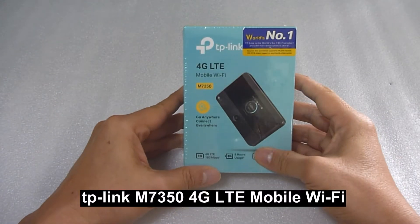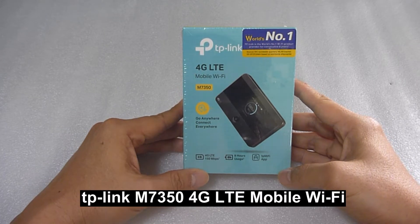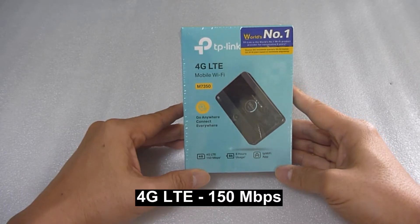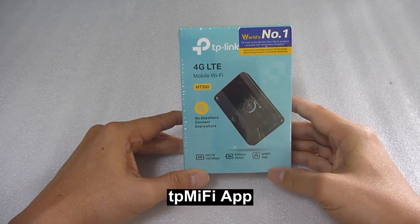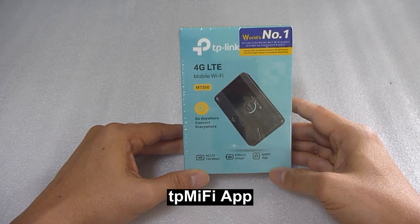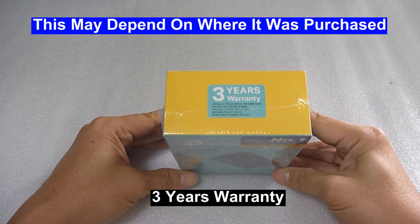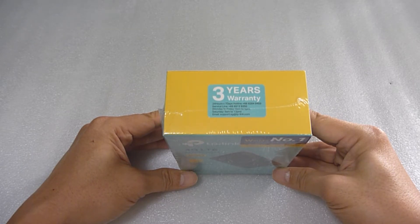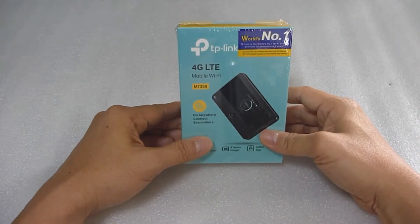We're going to show the unboxing of the TP-Link 4G LTE Mobile Wi-Fi model M7350. This is a 4G LTE Mobile Wi-Fi with a usage time of up to 8 hours, and you can connect it to the TP-MIFI app. It comes with a 3-year warranty. Do note that this is dependent on the country or region that you purchase this device from. So let's unbox this and we will insert a SIM card and connect our mobile phone to this mobile Wi-Fi.